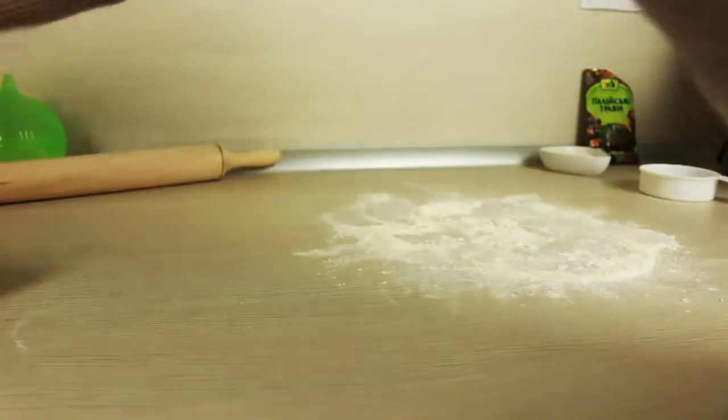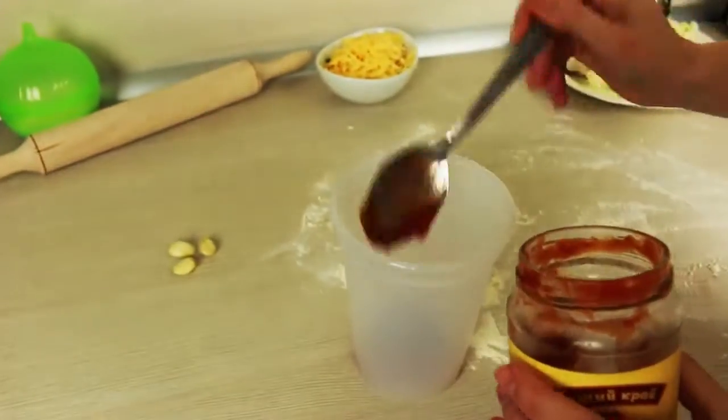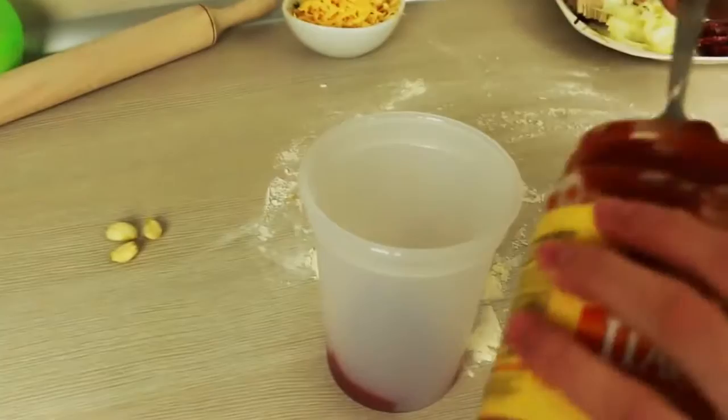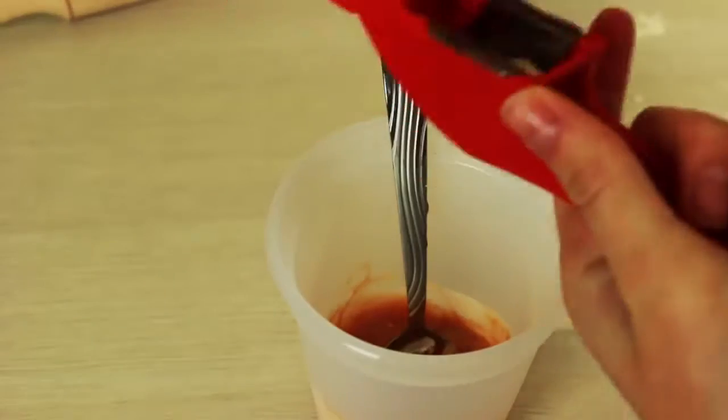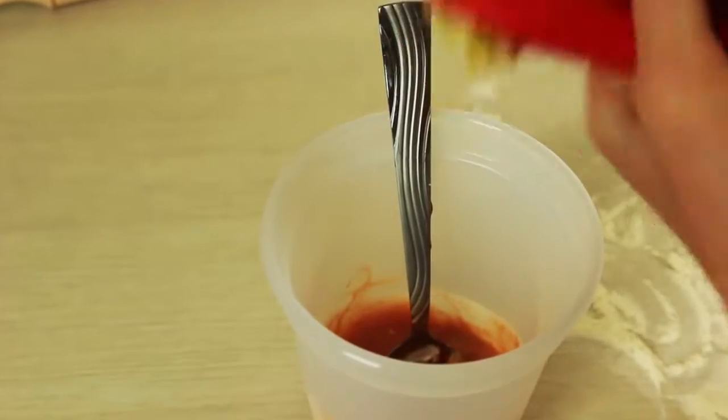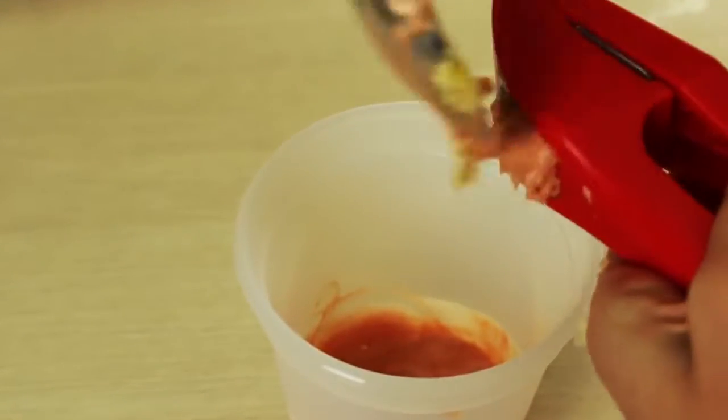We now have 30 minutes, so let's make a sauce to use instead of mayo and ketchup. Combine 3 tablespoons of tomato paste with 2 tablespoons of sour cream and 3 cloves of squeezed garlic. You may also add some Italian spices.